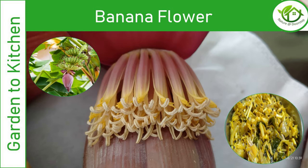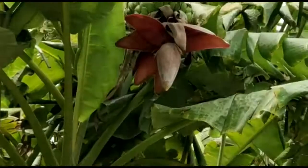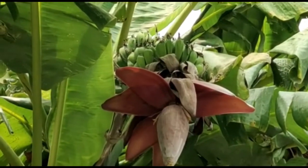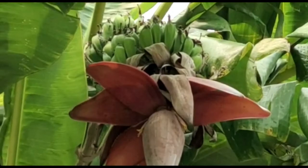And not only that, it helps to kill intestinal bacteria as well. Come, let's see how to make use of this flower now. Before we enter into the video, if you are viewing my channel for the first time, please subscribe and click the bell icon for getting notifications on my upcoming videos.